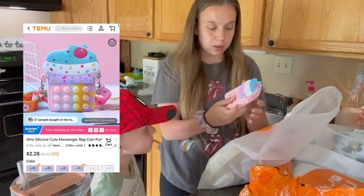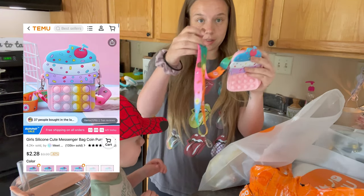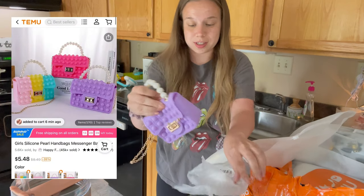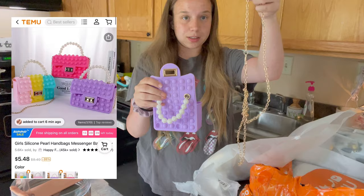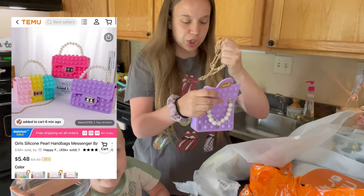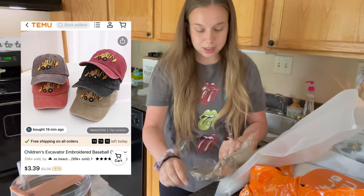I got this for Maya — a little pop-it coin purse. Wow, it is long — it's a little purse. How cute is this? It's a little pop-it pearl purse with a little chain. We'll put it on when she gets home. How cute! Here's another hat — this one is...